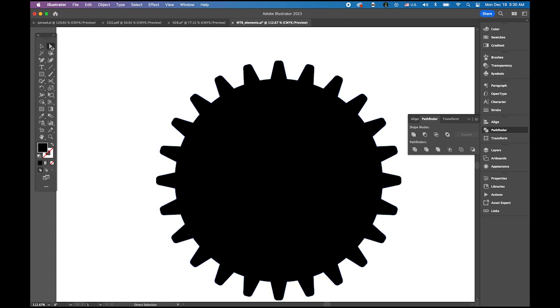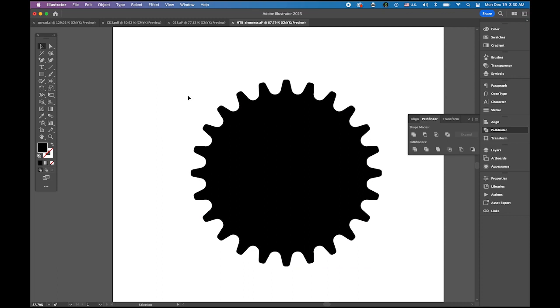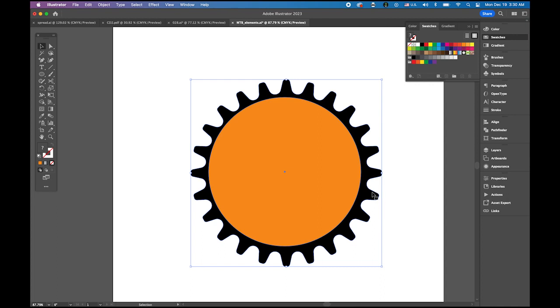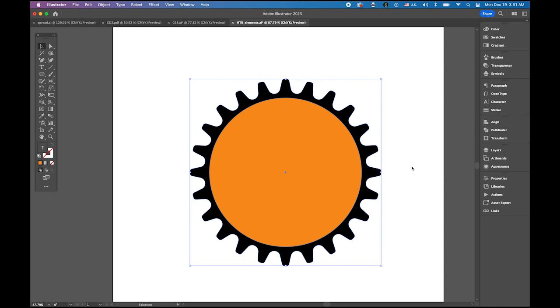Now choose the direct selection tool — the white arrow — click and zoom in. You'll see the little tiny circles; press one of them to round the corner. So we have a basic gear shape — the bike gear. Now choose the ellipse tool, set the fill color to orange — one of my favorite colors — and draw a big orange perfect circle in the middle. It's not perfectly centered, so select both, open the alignment panel, and center horizontally and vertically.